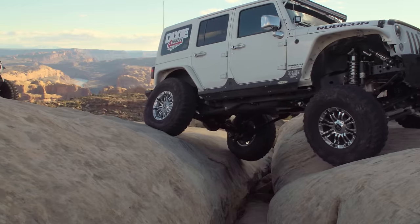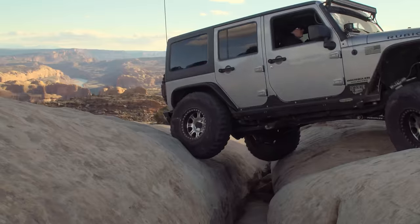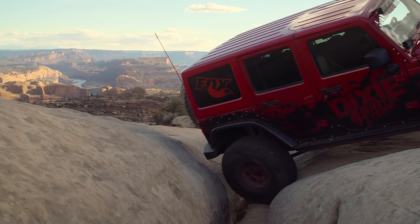After a couple good days of wheeling, it was nice to end the day with Gold Bar Rim and crossing through the golden crack with the sunset dropping behind you. I don't think you can get a much better sunset than that anywhere else.